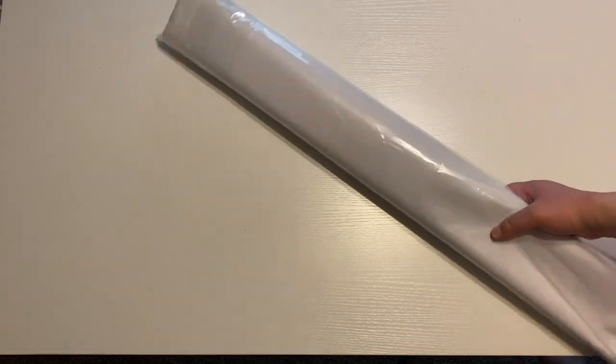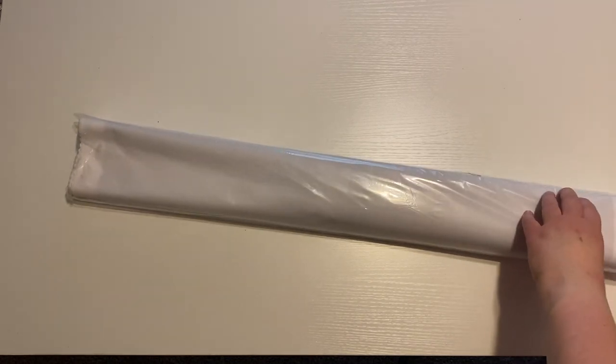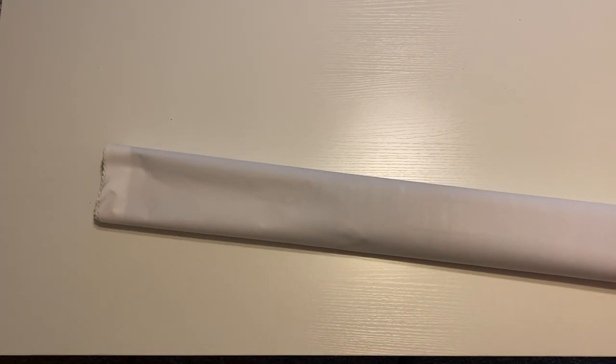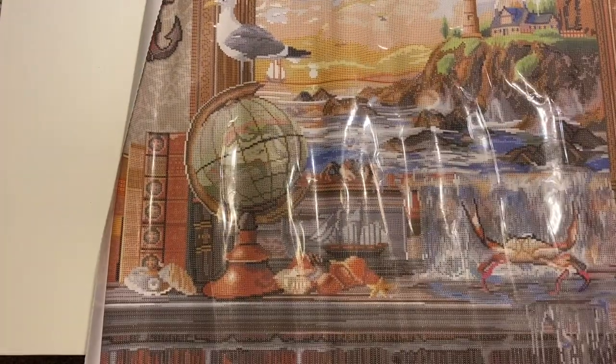Let's get into this painting — I'm so excited to see this. I really wanted this one when it first came out, and I did not know it was going to get discontinued, just for a little bit until they fixed the issues on it. So I'm so excited. Oh my gosh, it's so cute. It's huge!